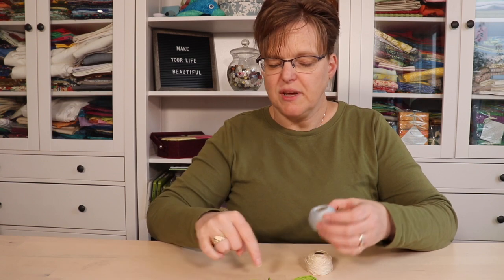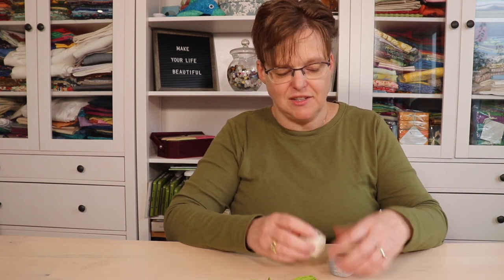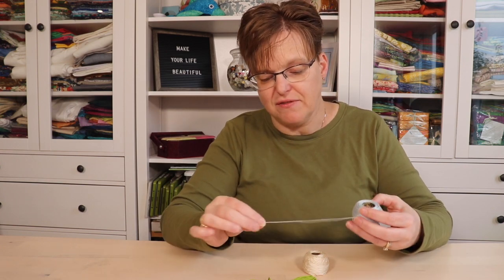Pearl cotton is also cotton thread. It can come on these little balls or sometimes also in skeins, and it is a little bit shinier — it has a different finish. It comes in different sizes and is not divisible; it doesn't come apart. You just use it as is, which is a time saver — you can just take it off and start stitching without having to separate strands.